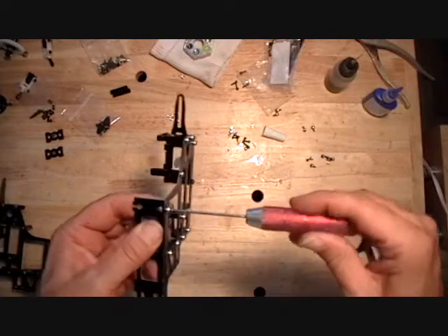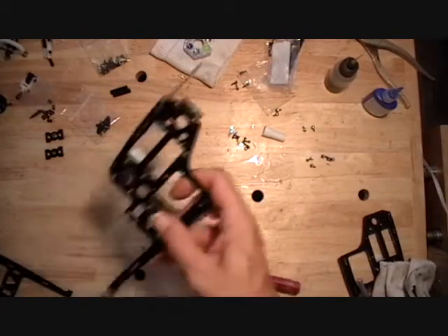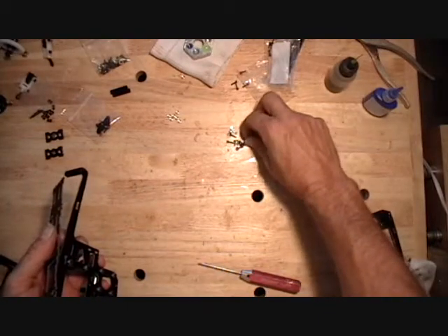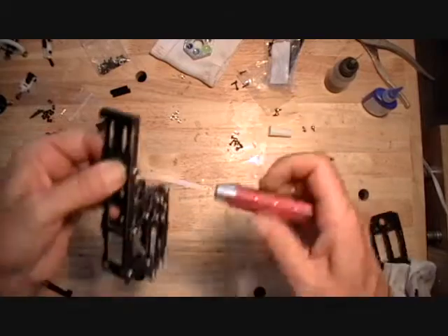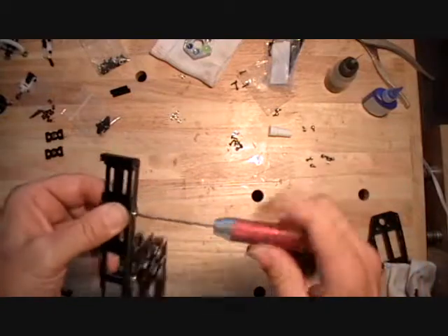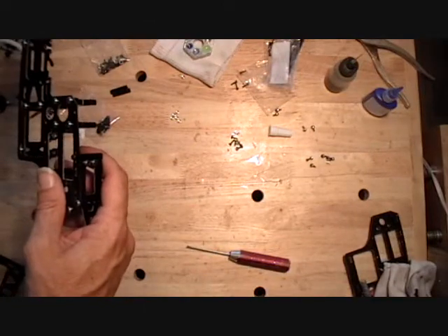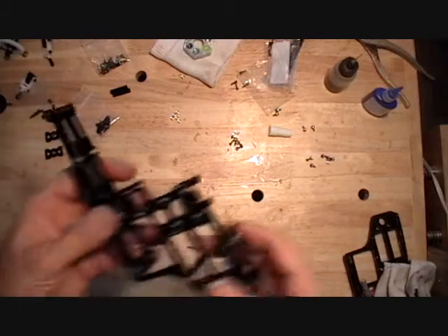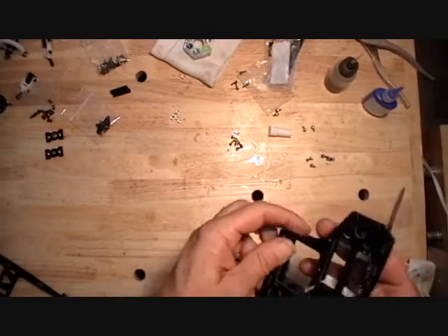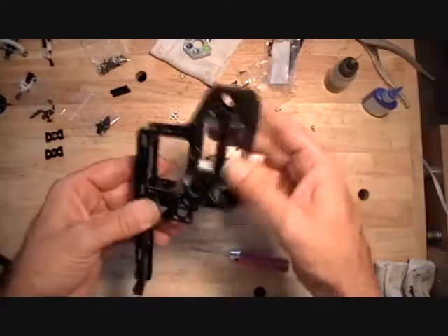So that's those bottom plates. Now we're ready to install the inboard side frame. Make sure you haven't swapped things out and gotten things mixed up.